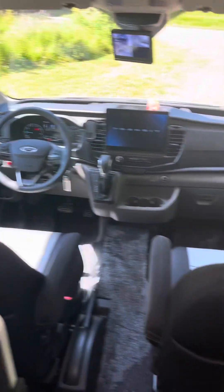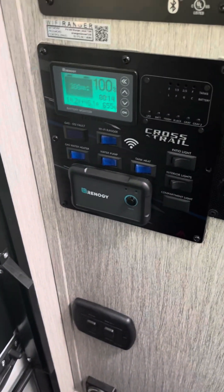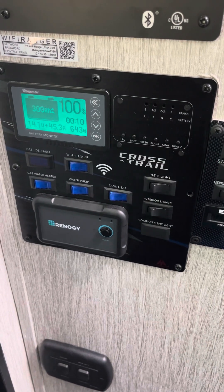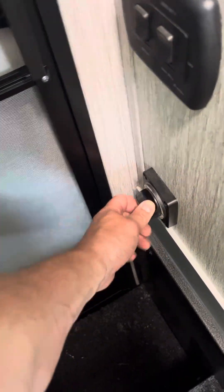We've started the vehicle. This test could have been done with shore power or a generator, but we're running it with just the vehicle. The vehicle started and the system is charging at 45 amps — it's blinking, which means it's charging. Now turning the converter back on; it's going to beep and do its thing.